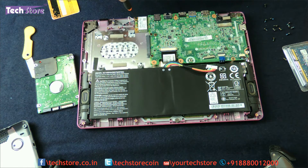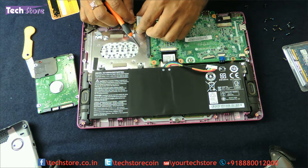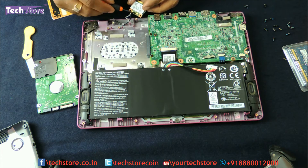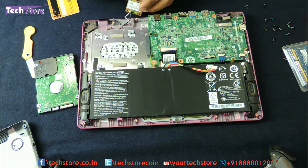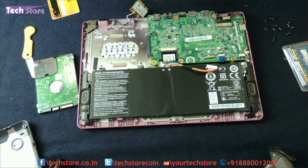Coming to the WiFi chip — you need to remove this one screw and then remove the two antenna connectors. You can take another WiFi chip and replace it. But right now we are moving on to the RAM.